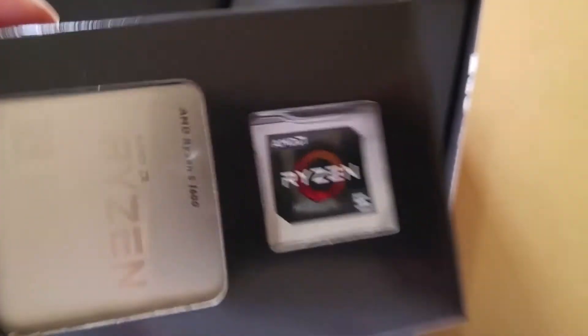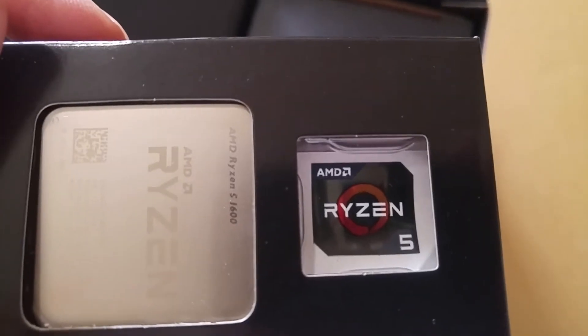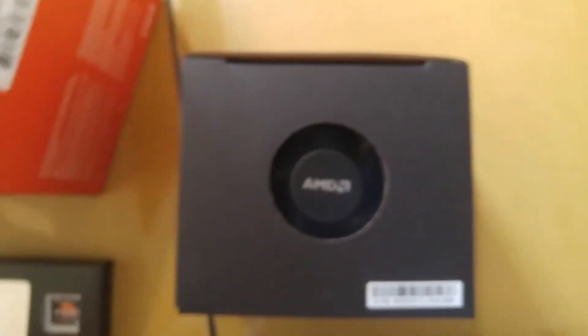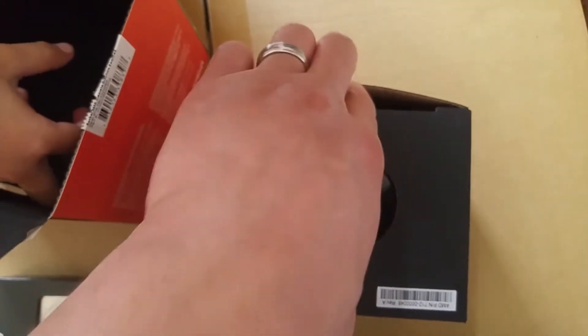So there's the CPU, I'm just gonna take it out. I guess it comes with the little sticker. And it comes with the case — like I said, the 1600X does not come with a cooler.